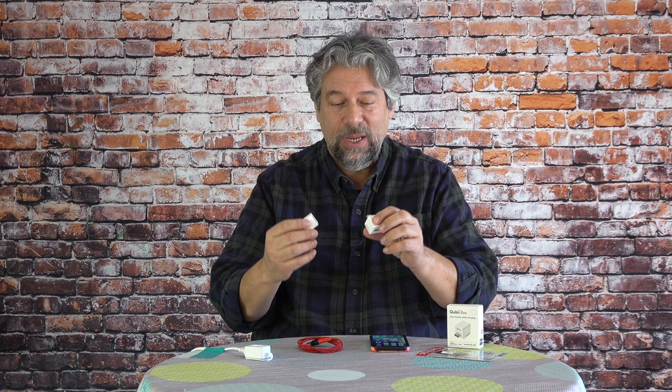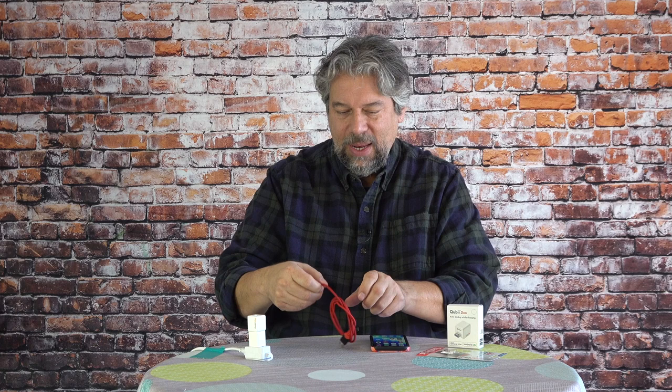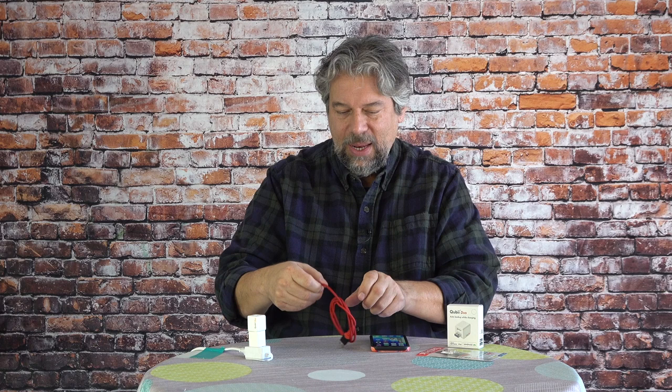They work with iPhones and Android. So now that I have the card in here, I can plug this into a convenient wall charger — this is the old Apple wall charger, the little tiny cube. So this is a one inch cube, that's a one inch cube. It's all very elegant. All I have to do is plug this in as if I'm charging my iPhone, and it will automatically, as soon as I launch the app, start backing up all of my new photos.